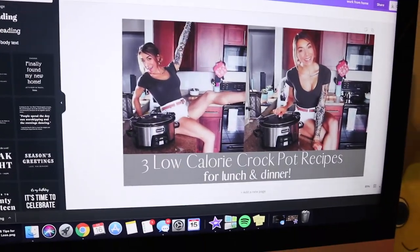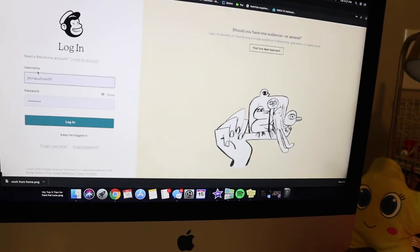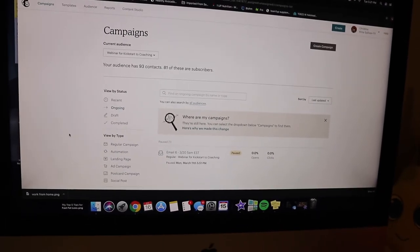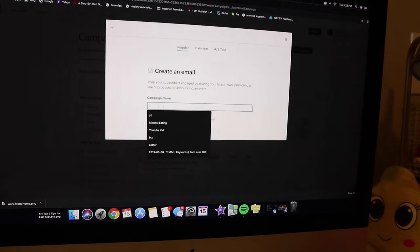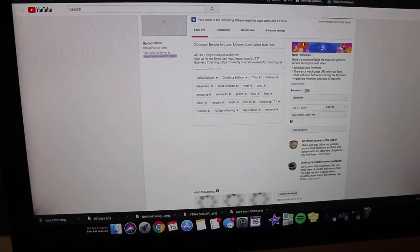Once the thumbnail is done I'm going to create an email to go out to my list on Thursday morning letting you guys know about this vlog. I use Mailchimp for my email list — I really love it, it's so easy. Email lists are so important if you have a business. You own your subscribers, so if Instagram ever gets shut down or your account gets hacked, you still own those people on your email list.